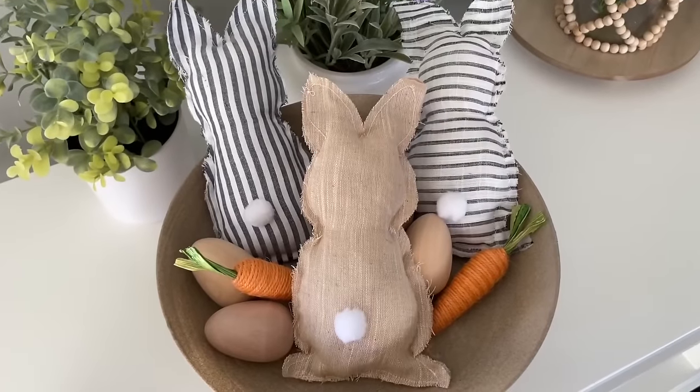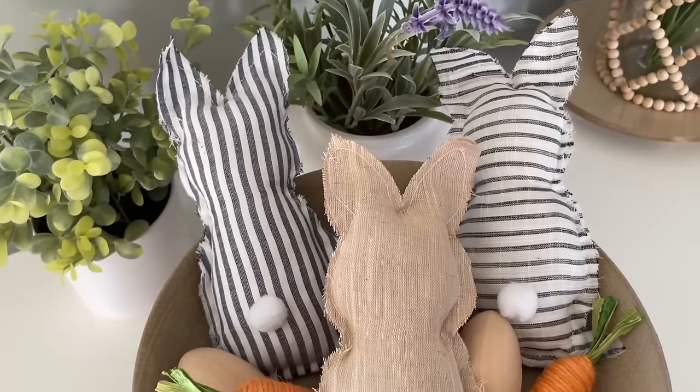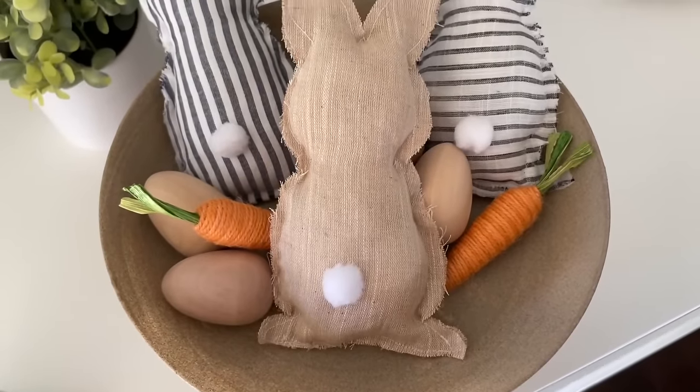Here's how this one turned out — I think that these are adorable. These would be great to make a few of for Easter baskets, or you can just display them in a bowl like I did here.